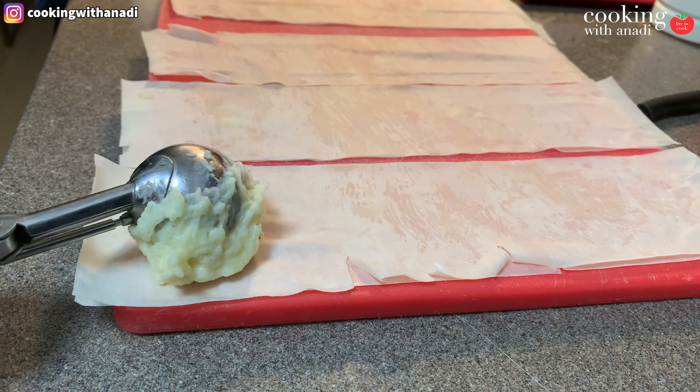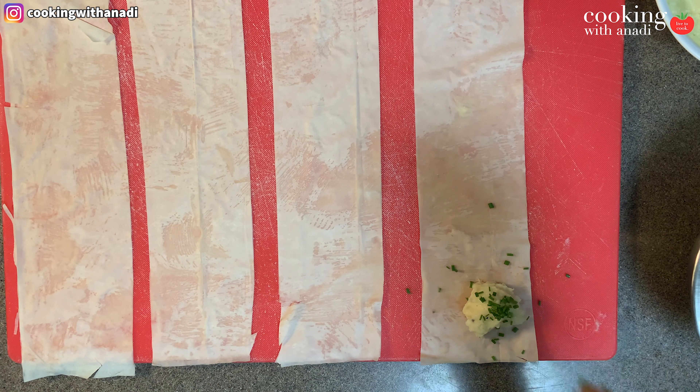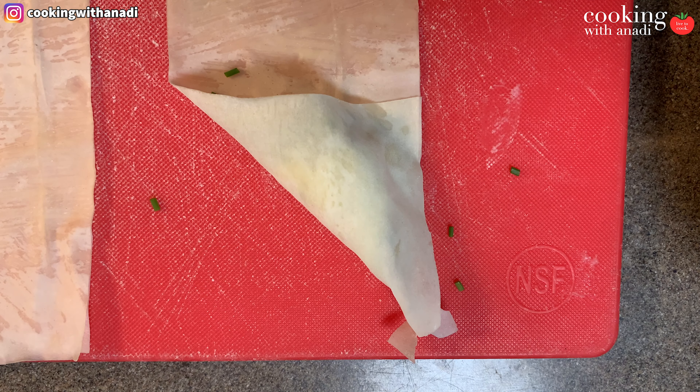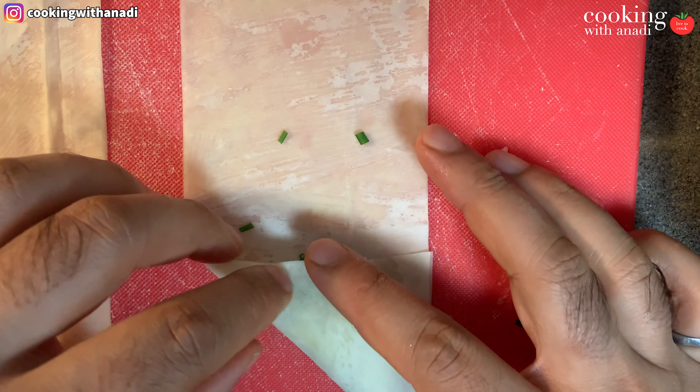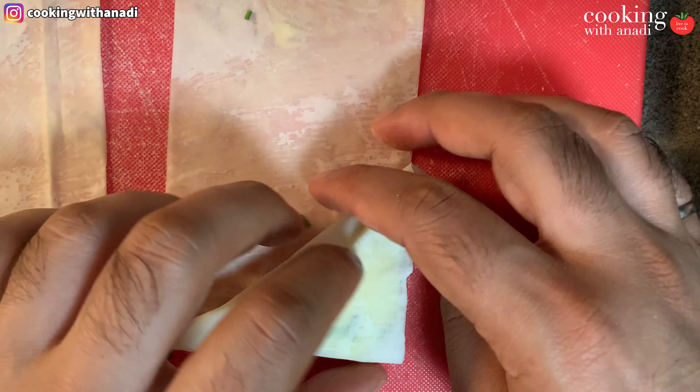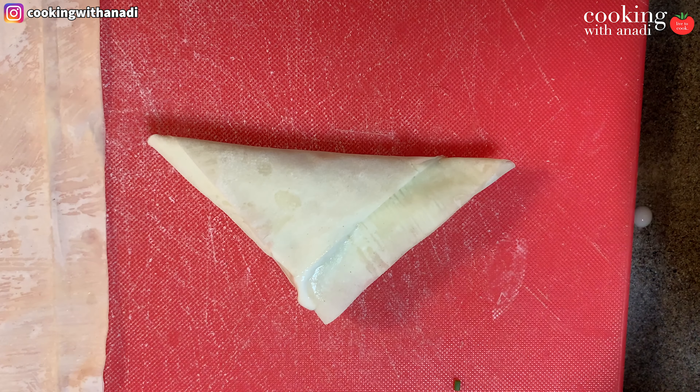Now I'll show you how to make the actual triangles. Start from the bottom and put about a tablespoon of stuffing offset slightly to the right toward the bottom of the strip. Sprinkle some finely chopped chives over the mashed potato filling. Then fold corner to the edge of the strip — now you have a triangle. Fold that against the folded edge for another triangle, and keep folding again and again until you reach the end. To seal it, mix some flour and water into a thick paste, apply that to the edge, and it will stay sealed.